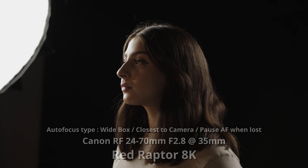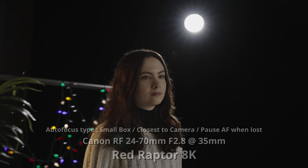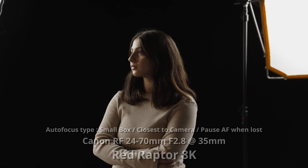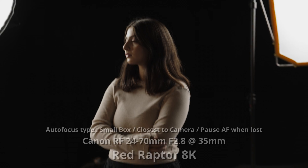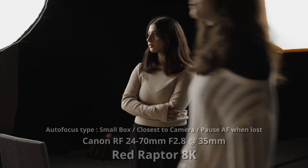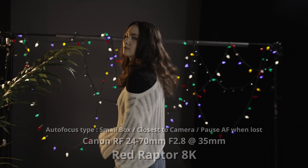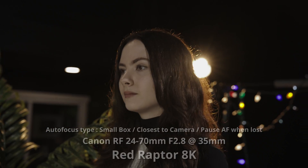RED has definitely taken a big leap into getting closer to that upper echelon of AF capabilities. And I, for one, even though I don't use AF a ton, really appreciate the feature set — because there are times when you do want to use it, and it is better to have the option and not need it than to need it and not have it.